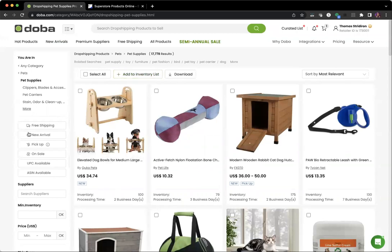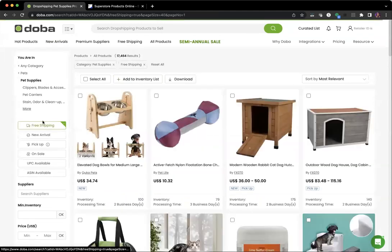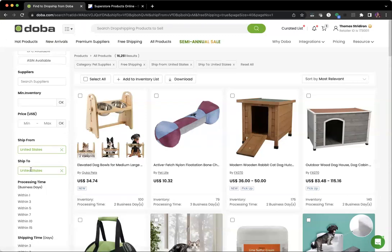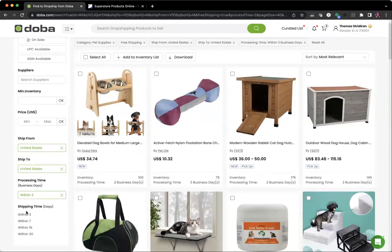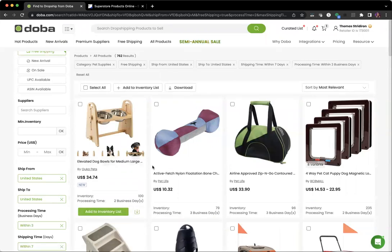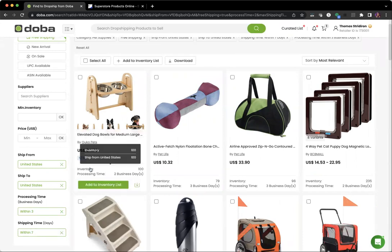We're going to do the pet category right now because that's a great category with lots of awesome supplies. Once we're in this category, there are a couple of filters we recommend on the left. We're going to select free shipping, choose ships from the United States, and ship to the United States. We recommend selecting products with a processing time of within three days and a shipping time of within seven.